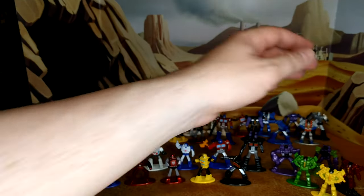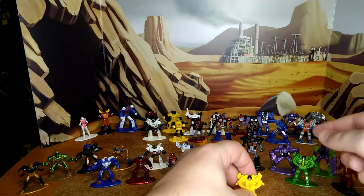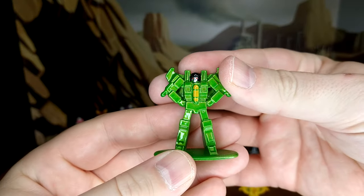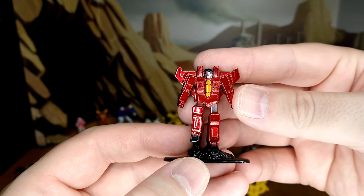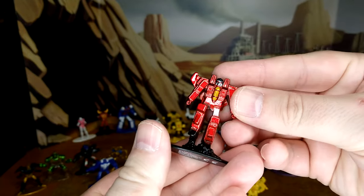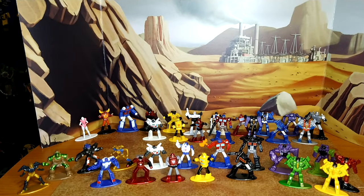Next are seeker repaints, which makes sense since that mold has been used thousands of times. We have Nova Storm of the Rainmakers, a repaint of Starscream and Thundercracker, and then Acid Storm of the Rainmakers. Then there's Red Wing — but not of the Rainmakers. Why give us Red Wing instead of Ion Storm to complete the set? He's a Skywarp repaint and looks good, but it just doesn't fit with the other two. My OCD kicking in.